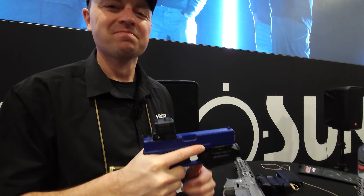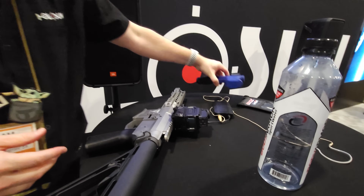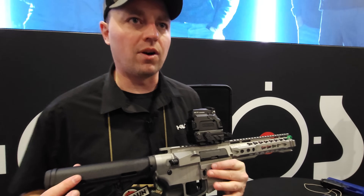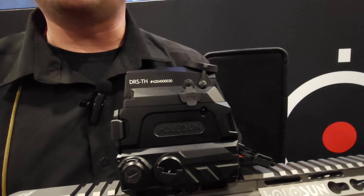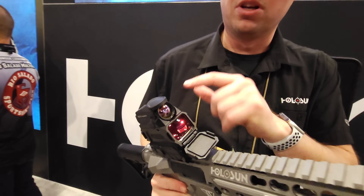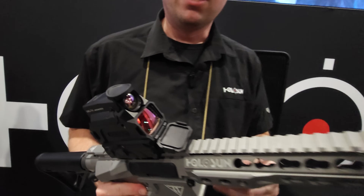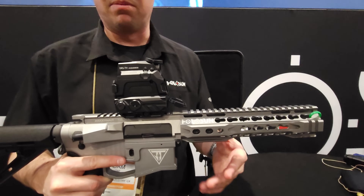We have something that isn't a proof of concept that's actually coming. This is the DRS thermal — we launched this at SHOT Show last year, and this is actually shipping in the next three to four weeks. The night vision has already started shipping. You have your thermal sensor up there. It does an overlay on the screen at the bottom and allows you to see thermal. You have white hot, black hot, fusion, and a couple other options.